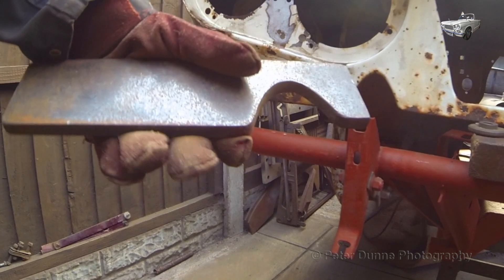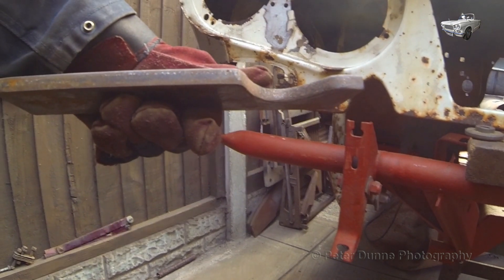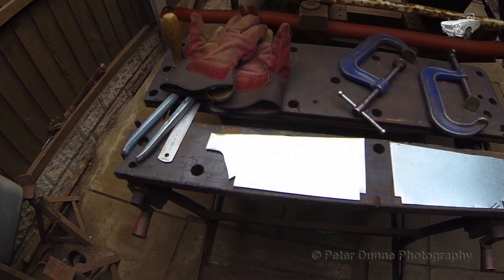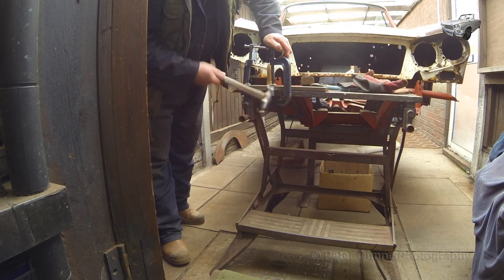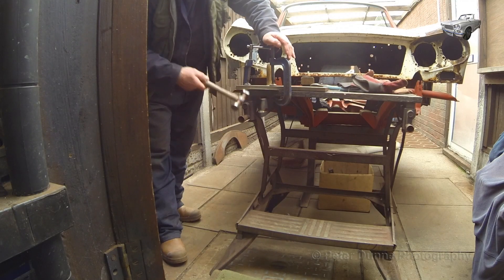Here is a template I have made to form the repair panel around. I have now cut the repair panels to shape and shall form them around the template as shown.